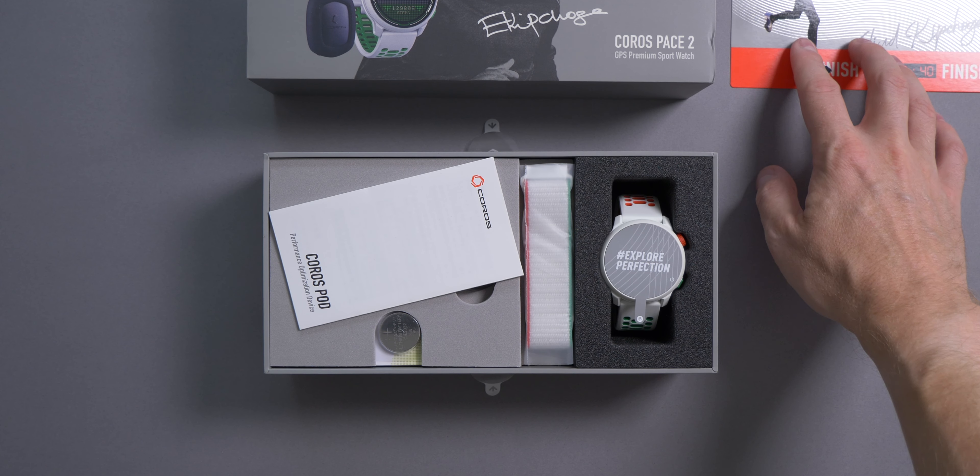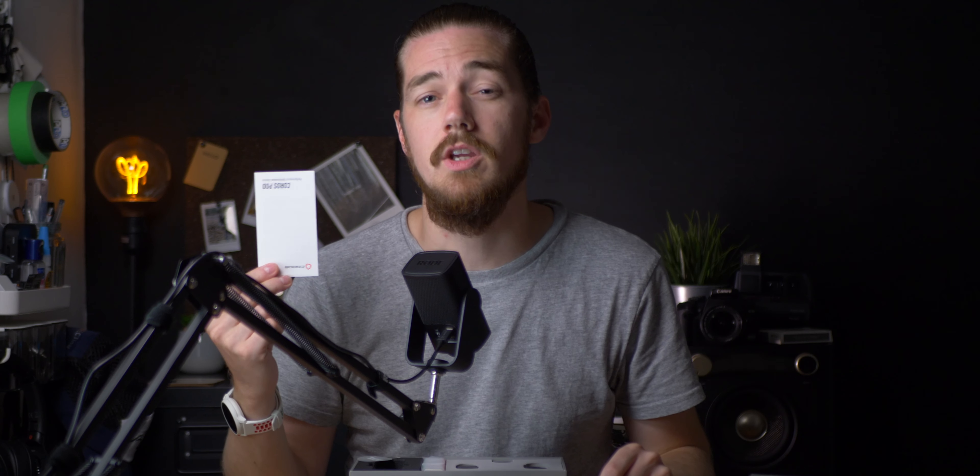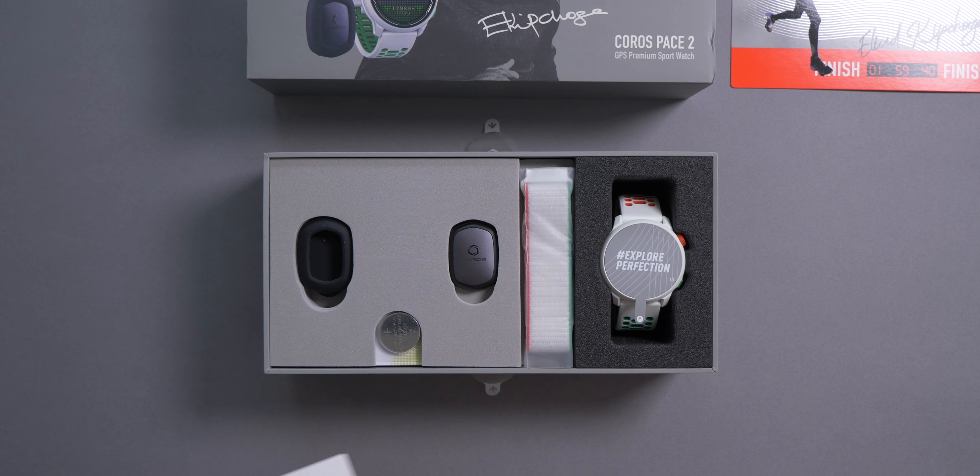Underneath that you can see there is some paperwork for the KOROS pod, or performance optimization device, which comes in the box. If you're not sure what this device is, there's a video on my channel all about it linked here. Basically it allows you to track additional metrics that the watch doesn't track on its own, including cadence and left and right balance. You attach it to the back of your waistband and it connects to the watch, feeding information back into the KOROS app. Ordinarily this item is sold separately, but for this special edition they've included it in the box.